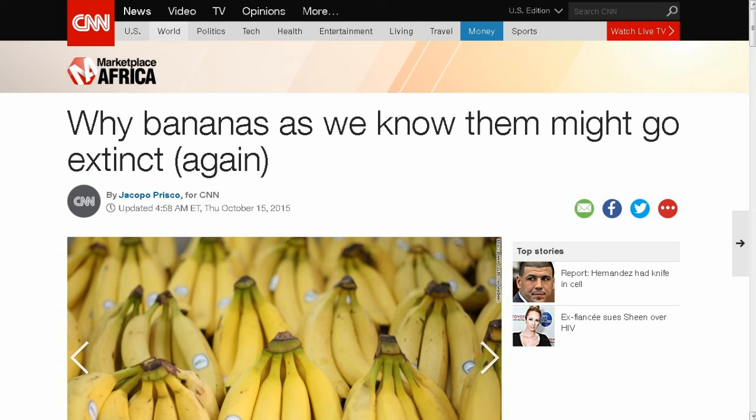This next one is from my friend Brian D., from CNN News: Why bananas, as we know them, might go extinct again. Some of you may not be old enough to remember it — I am. From 1956 to 1965, when I was a small kid eating bananas, they tasted a lot better than they do now. That's because it's not the same banana. Now you're eating a Cavendish banana, but it used to be called a Gros Michel. It went extinct in 1965 because of a fusarium disease. They had to switch to the Cavendish, which was considered at the time a throwaway or junk banana — the only one they could scale to commercial production levels that was immune to the fusarium disease.